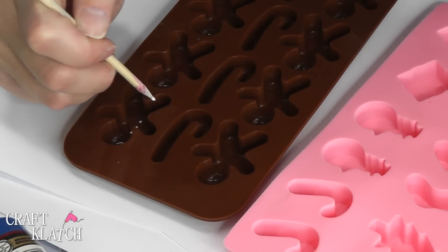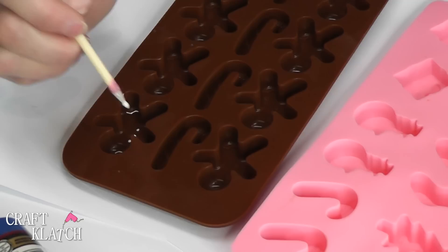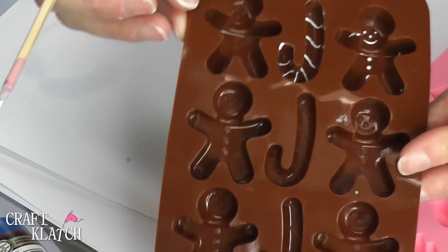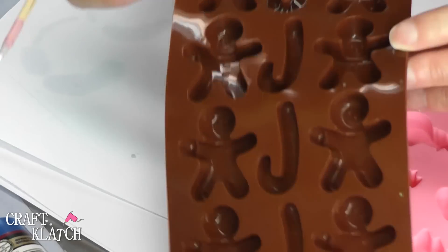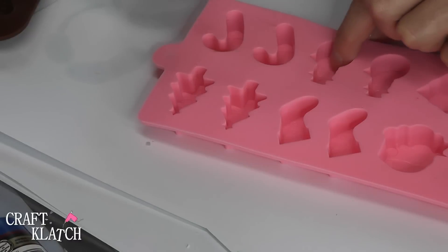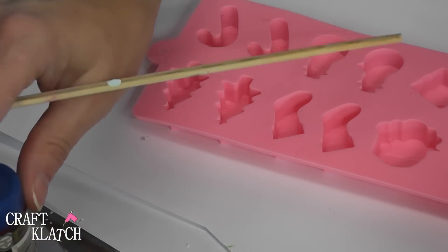Then the little squigglies on his arms and his legs. Then I'm going to move on to the candy cane and put the white stripes on it. So there is the gingerbread man and the candy cane. Now for the snowman — I'm just using regular acrylic paints for all of this.